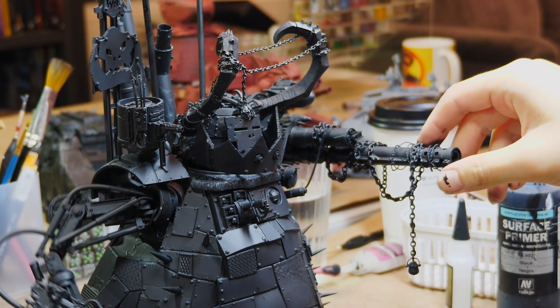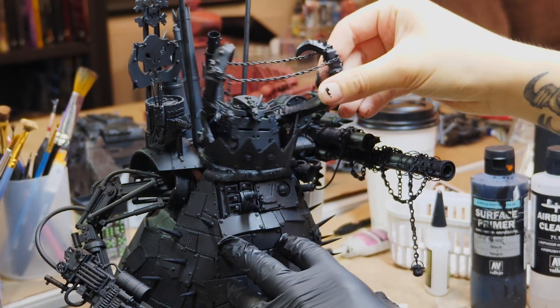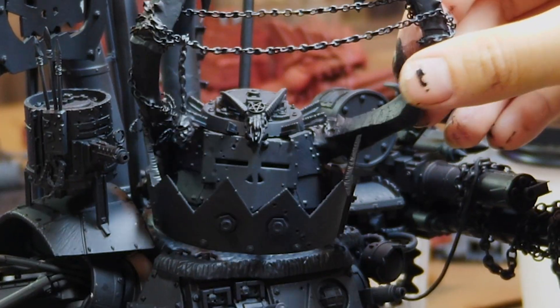I magnetized them with some rare earth magnets by Magnet Baron — Magnet Baron's great. I don't remember who these are from actually; I honestly forgot what size I got too, but I think it's a 25mm. This tutorial's not very useful.